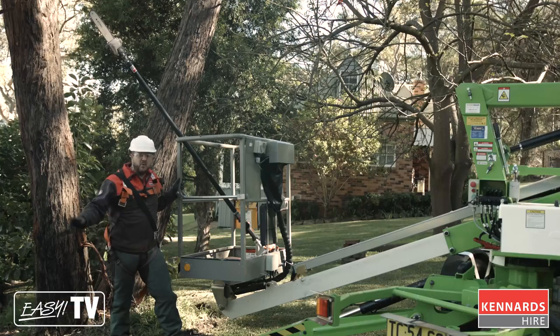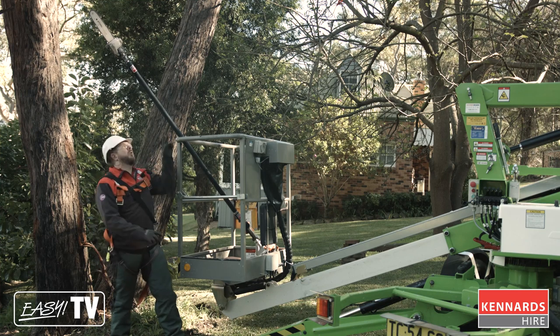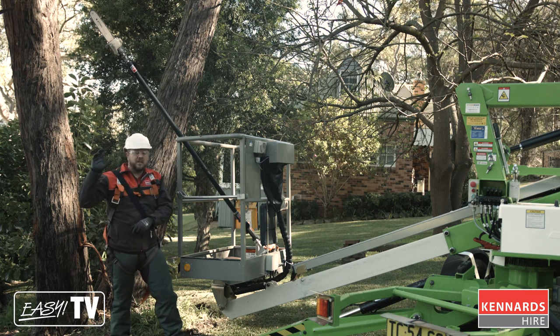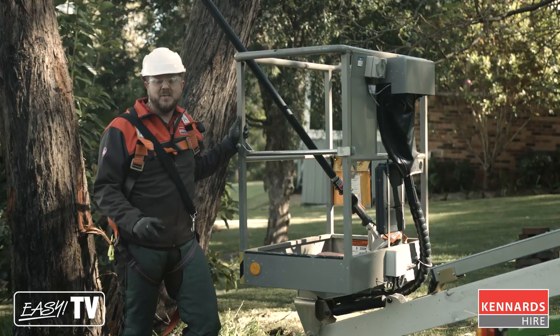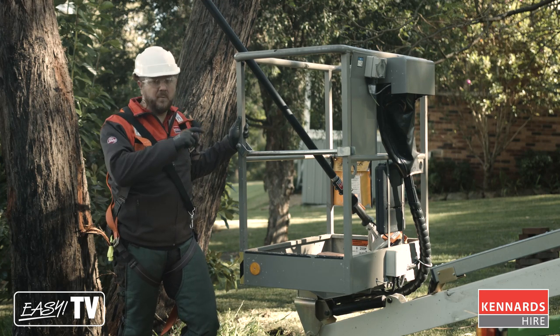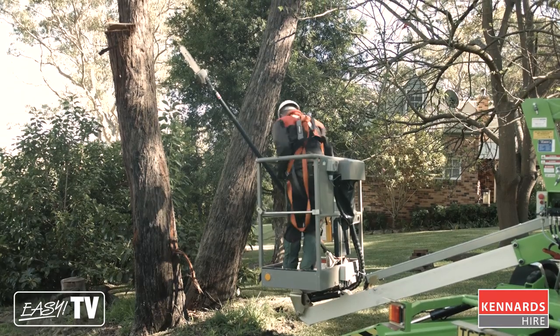We've put the chainsaw away for a minute and we've got the pole pruner out. When we get back up in the basket, we can extend the cutting blade out away from us as far as possible, so we can cut some smaller branches down to lessen the impact of debris falling on the ground and to extend our reach, making it easier to get to some of these smaller branches from the one cage position.